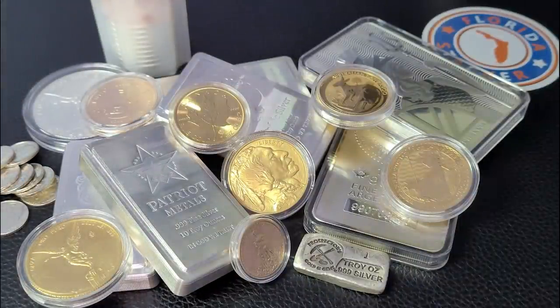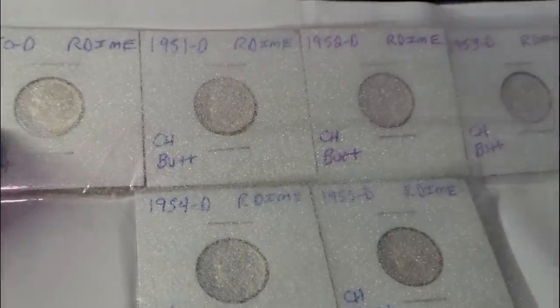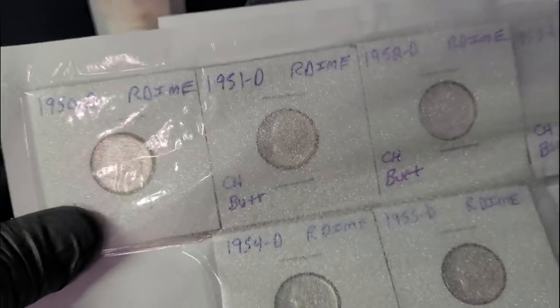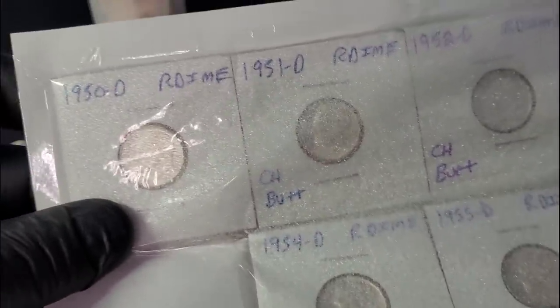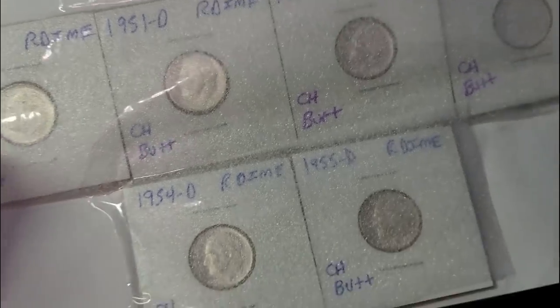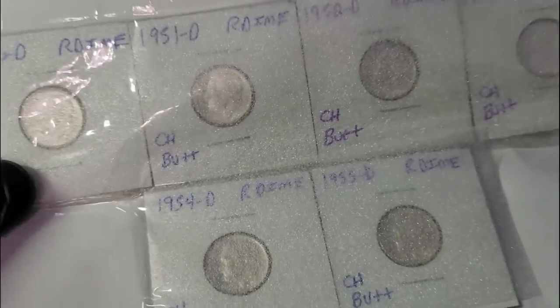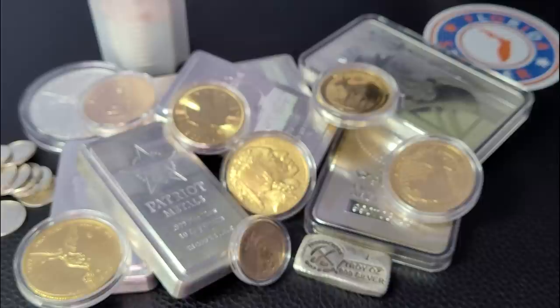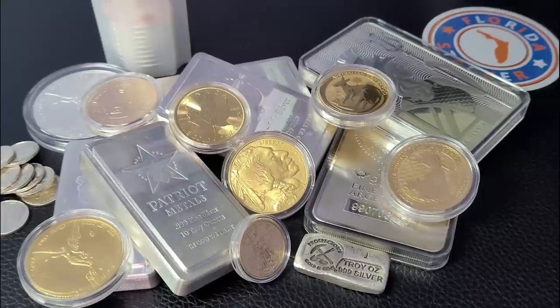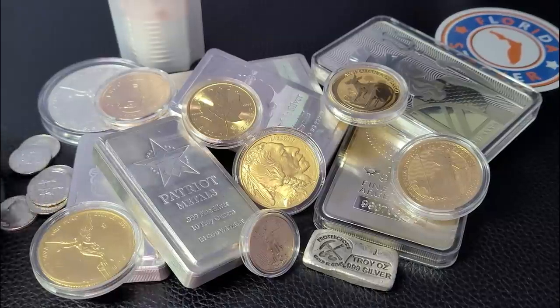I picked up 15 more dimes off eBay to finish this tube. These were the cheapest BU dimes I could find, and they actually came labeled. I opened the package about 20 minutes ago and saw that each one is labeled: 1950 Denver, 1951 Denver, 52 Denver, 53, 54, and 55. So these are sequential silver BU Denver dimes. Unfortunately, I'm not building books here — I'm not much into collecting. I'm actually saving in precious metals, and it's just what I like to do.